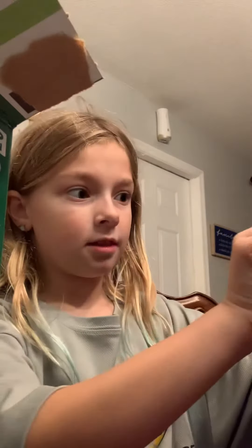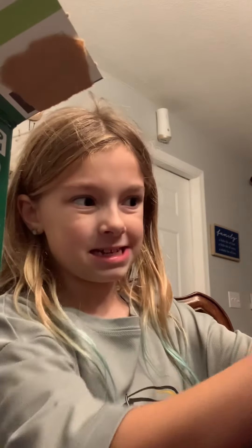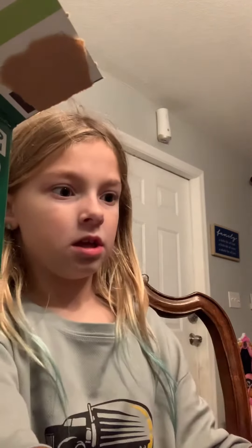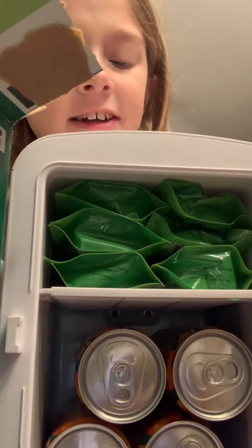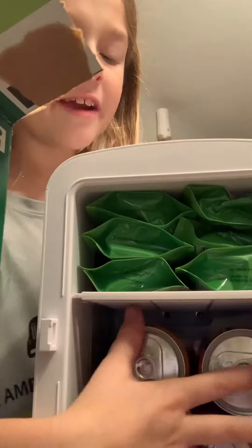Okay, so now let's plug in my mini fridge. First I'm going to show you guys. So now let's show you the fridge: six go-go squeeze boxes and four cans of Crush. Thank you all so much for watching this short video. Bye.